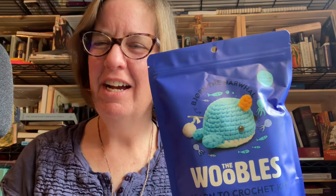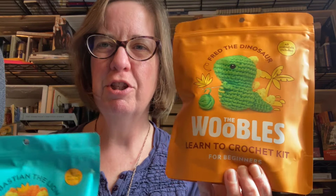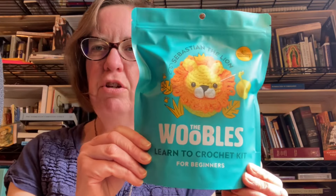I've taught kids to knit but I've never taught anyone to crochet. This idea came up because a lot of the people involved either have littles themselves or little grandchildren, and the thought of making these cute characters seemed like something doable and fun. They're small projects so it's not a huge investment of time, though it is a little bit of an investment in money.